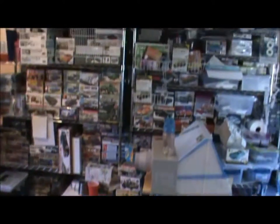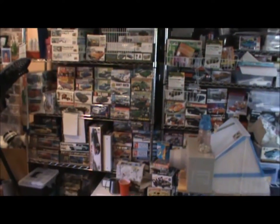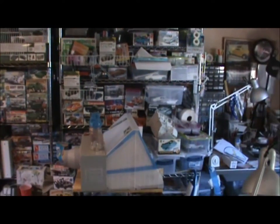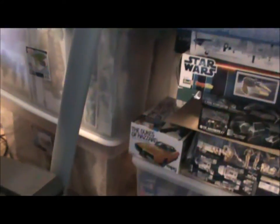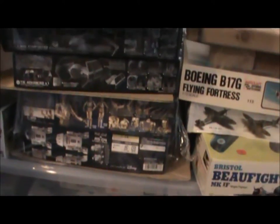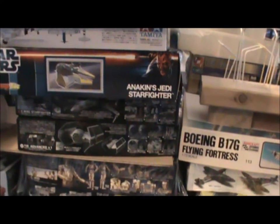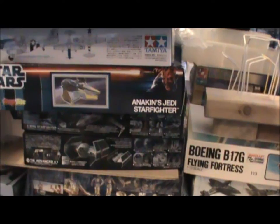I got a bunch of them — let me walk over here and show you the mess, my wife's screaming at me. This is my stash here — holy cow. They're too deep and whatnot. Plus I got a crap load back in the garage in tubs, and I got all these tubs with some German armor in there. I started picking up all these Star Wars kits, so I got all these Bandai kits — they're easy to make. But I might do this Anakin Starfighter.